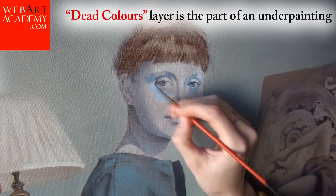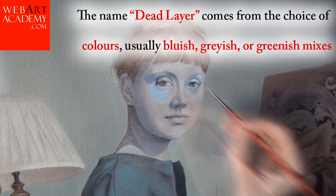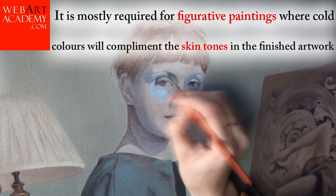Dead Colors. The Dead Colors layer is part of an underpainting. The name Dead Layer comes from the choice of colors — usually bluish, grayish, or greenish mixtures. It is mostly required for figurative paintings, where cold colors will complement the skin tones in the finished artwork.